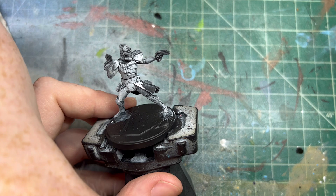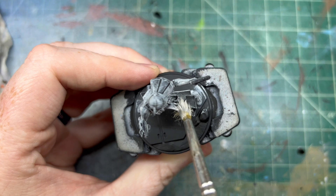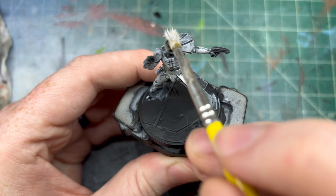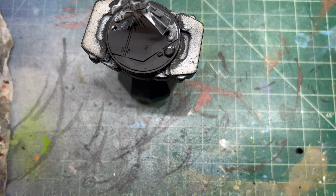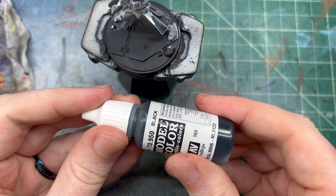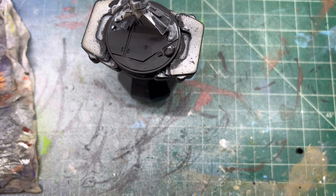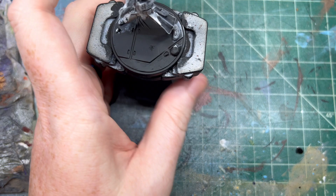Okay, that is our white, pretty much done. Let's get a little bit more on there just to hit some of the higher-up areas and the face. So that is our white. Now with our clone trooper painting we're going to go into the black, which is the undersuit. We'll take our black paint for the undersuit parts because there are other black colors on this character but we're going to be using a different black for that.